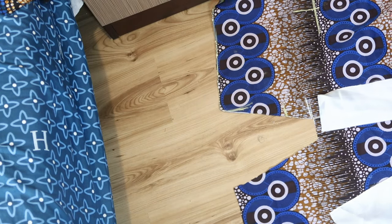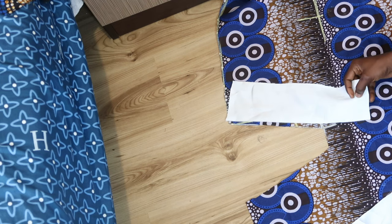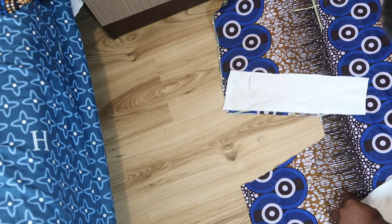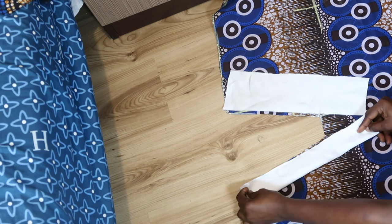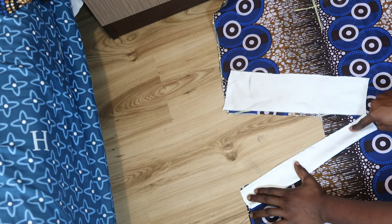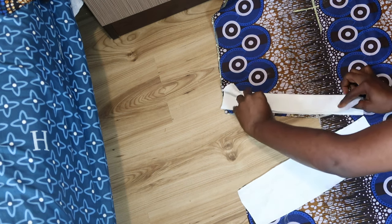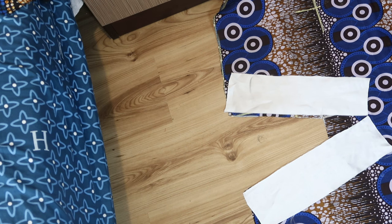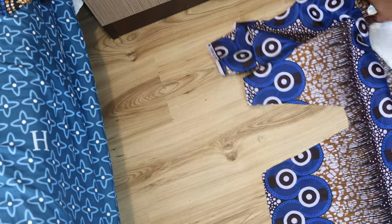Now we're going to stitch this onto the neckline. Take one piece, place it on one side of the neck, and place the other piece on the second side of the neckline. This is how you sew it: fold it into two so you have that effect, then stitch it all the way to where the neckline ends. Do the same for the other part as well. Please give this video a thumbs up, like, share, and subscribe.